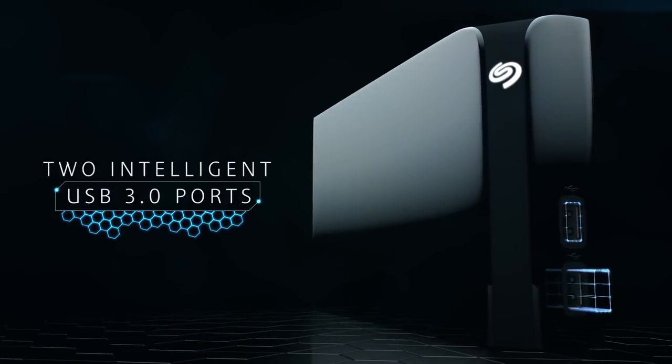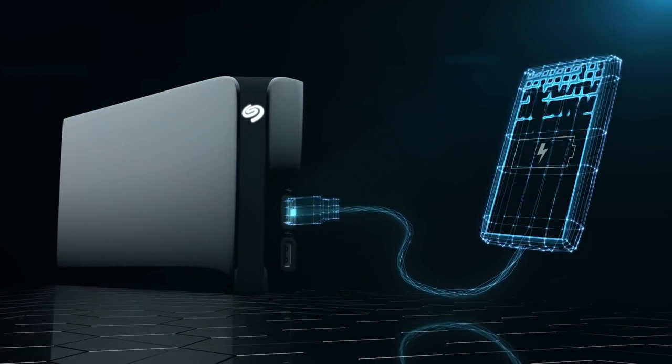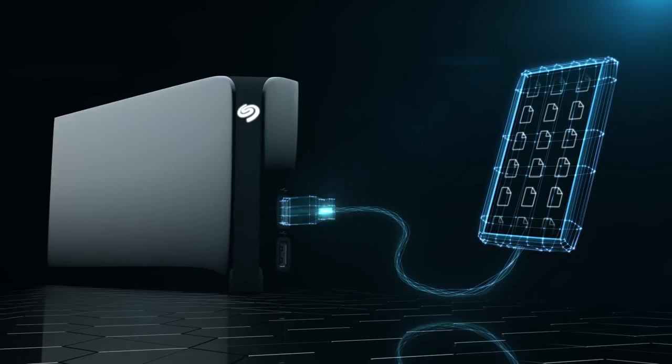Two forward-facing intelligent USB 3.0 ports, so you can charge devices or access their content.